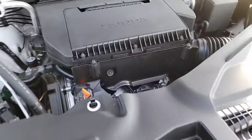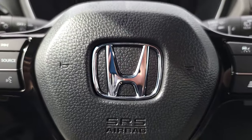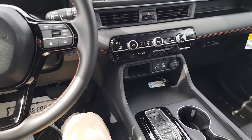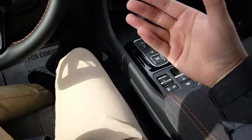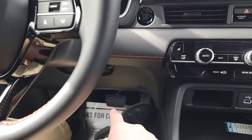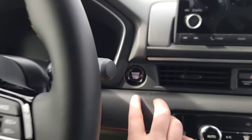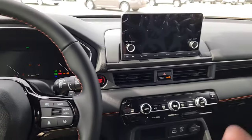Let's jump up front. Here we are inside the Honda Pilot. Simply have the key fob with you — in your pocket, purse, or jacket. Apply onto the brake pedal, push the push button start, it lights right up and we're fully on and running.